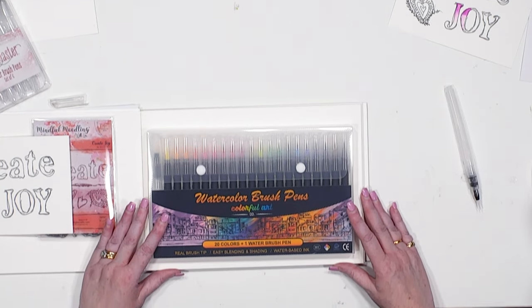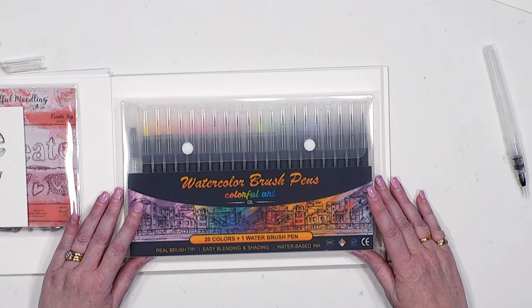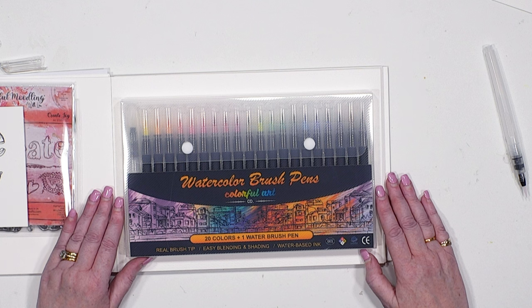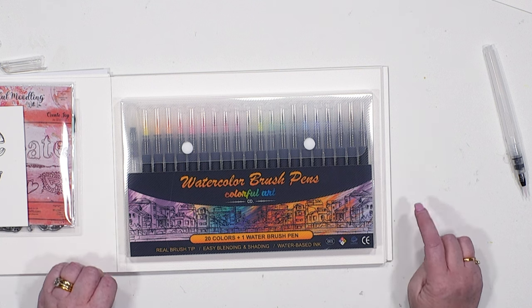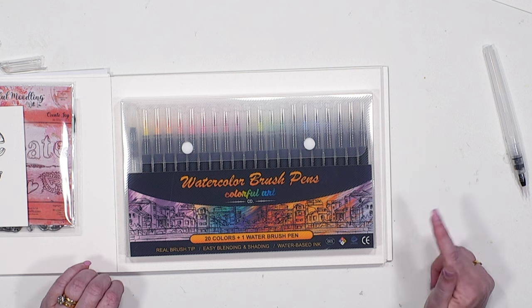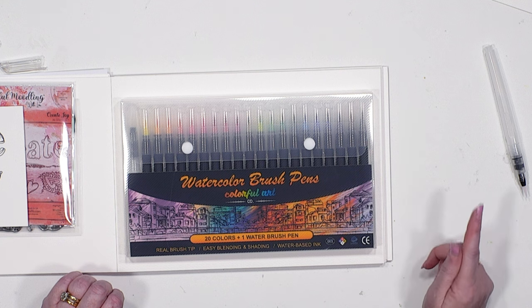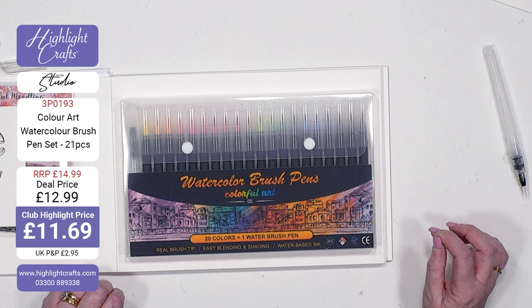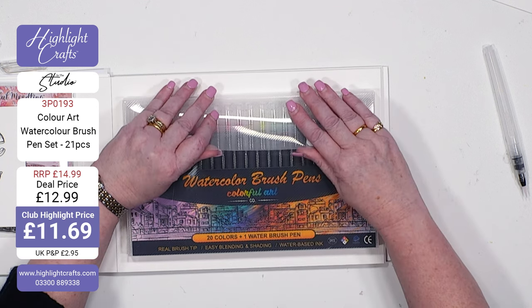So I'm going to pop this to one side and bring this in. This is a set that we've got in the warehouse. When Stephanie showed me, I was a little bit giddy about this because I have the really, really expensive ones — and these, I have to say, are just as good. So these are watercolour brush pens. If you saw our lovely Hannah do the last embossing stencil show, this is what she was using. They were on TV then, but we've got them now on our website at a great price. You're getting 20 colours and a water brush pen — comes in its own little wallet.